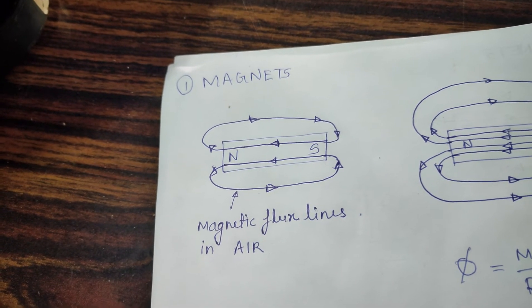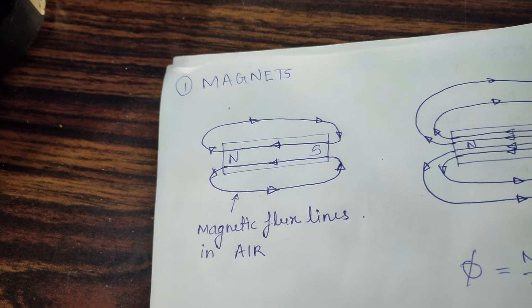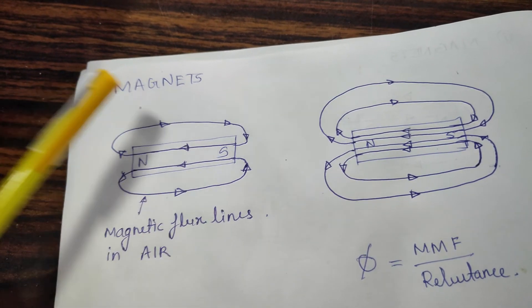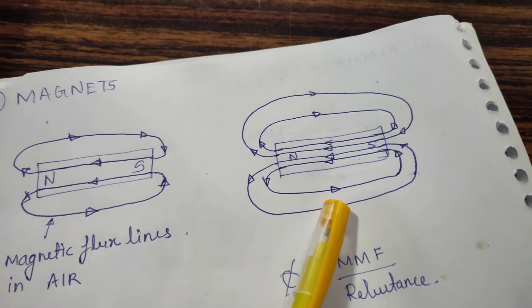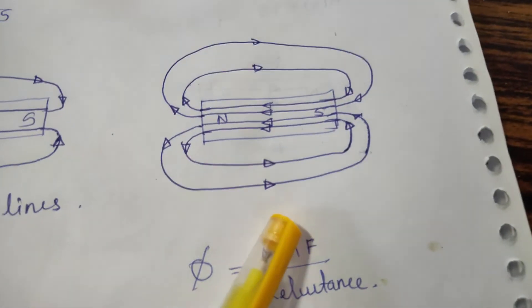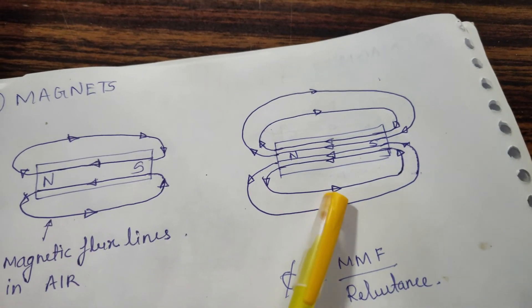Here you can see the regular magnet which has fewer lines — only two lines — representing the magnetic flux produced, which indicates the power of the magnet. In the second diagram, the neodymium magnet is placed in air and even then it produces more lines. More lines means it is a more powerful magnet. Even placed in air, it will produce significant flux.